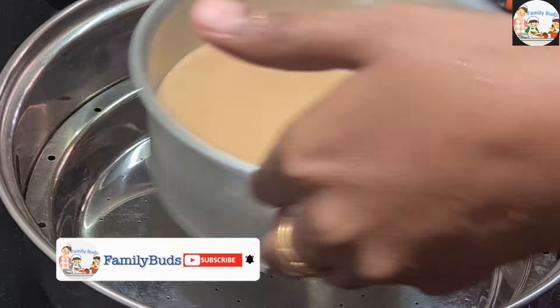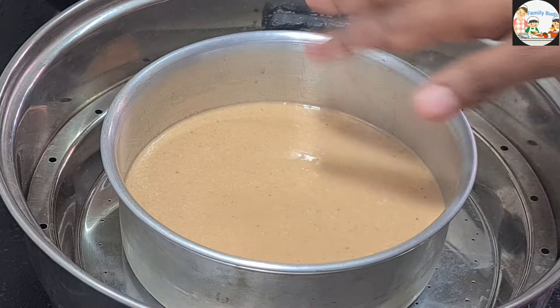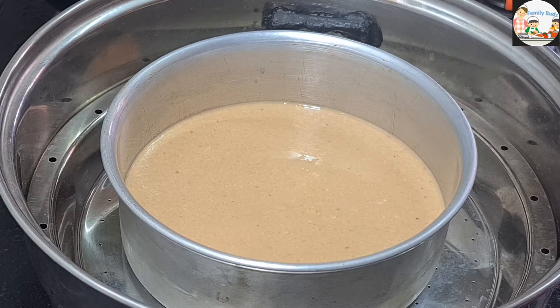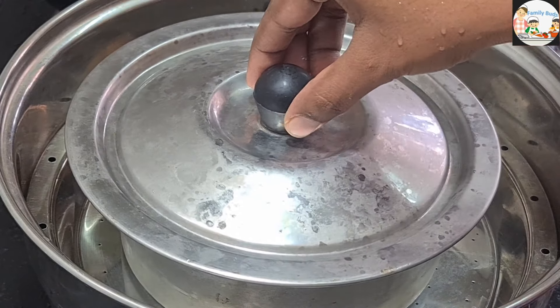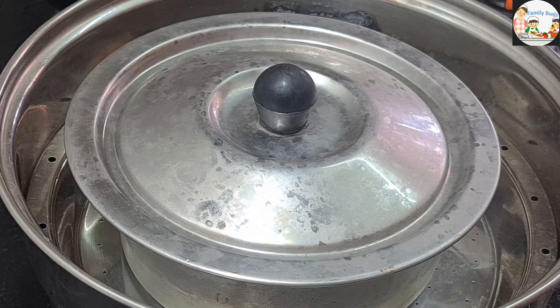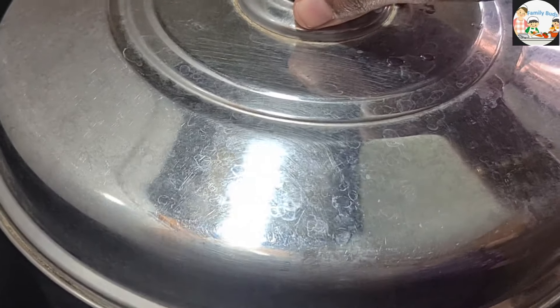I am going to put a steamer here. We will put a foil paper and we will put a lid on it. Then we will put a steamer in a medium flame.